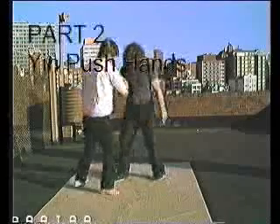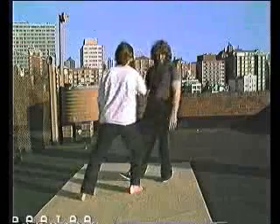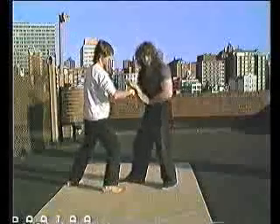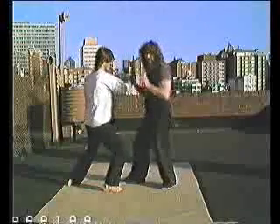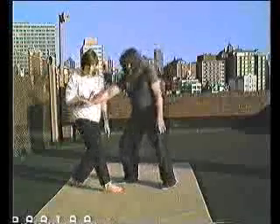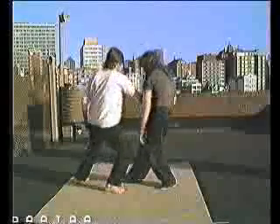This is Yin push hands. Notice how the palm is turning up and it feels like you're pushing into a bag of air. This is different than the Yang push hands. The palm is turned up and I pull him into my own center as I go in at the waist. I literally suck his attack in and then re-push. Notice how it looks a little bit like a figure eight if both people are doing this.